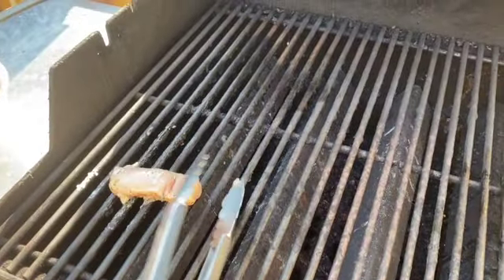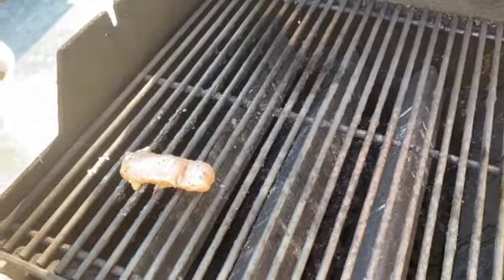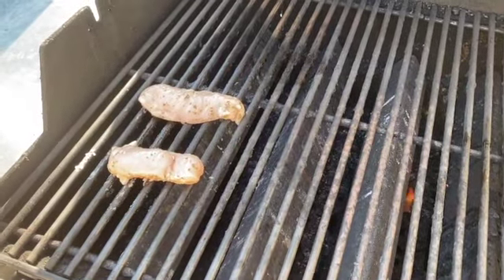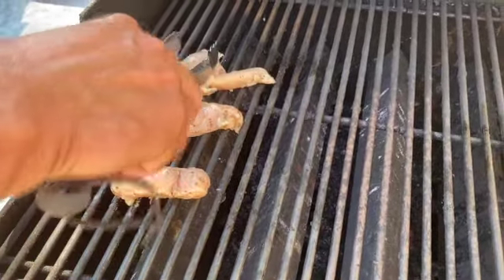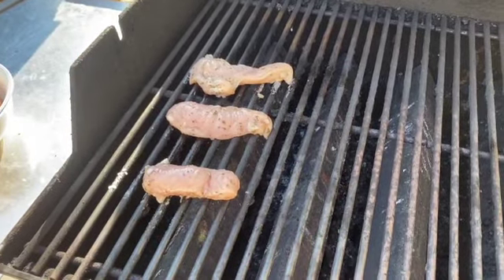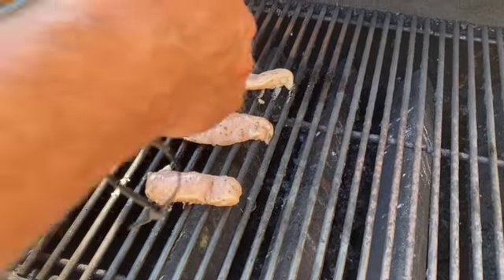So they have been marinating actually for a couple of hours in the fridge. We are just going to put these on a hot grill. They are probably not going to take too long — probably four minutes or so on each side. I will be back when we flip them.